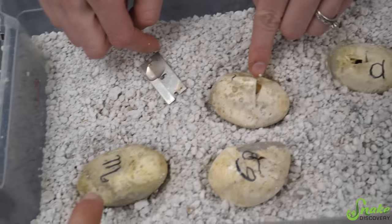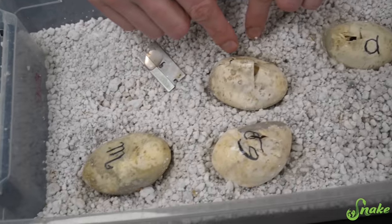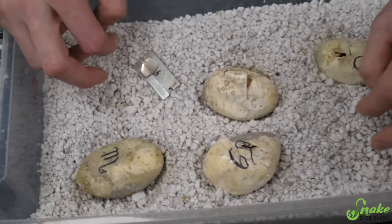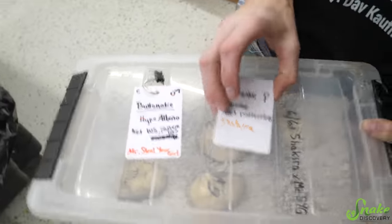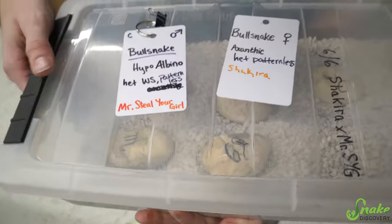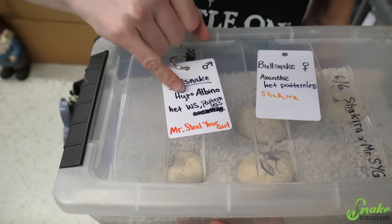Is that one albino patternless? It's a lot browner. I don't think they're het albino - there were no albinos in her other clutch, it was just normals and patternless. Let me check - it is hypo. So as far as we know, mom is Xanthic het patternless, and dad is hypo albino het Whiteside and het patternless.